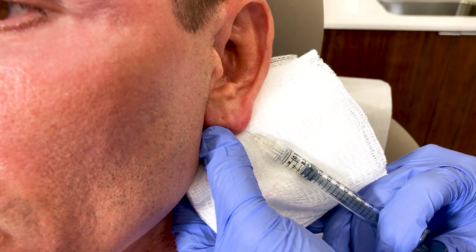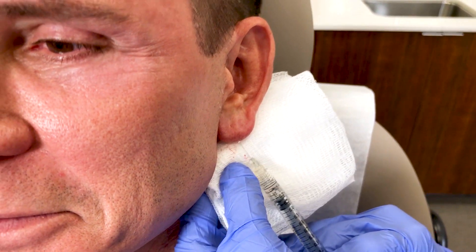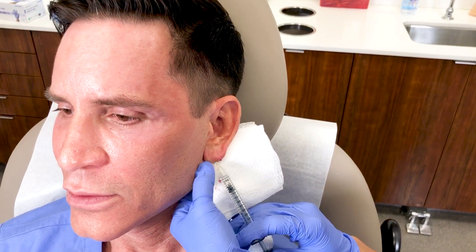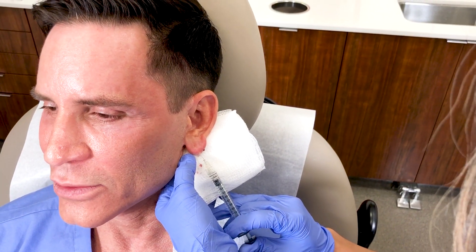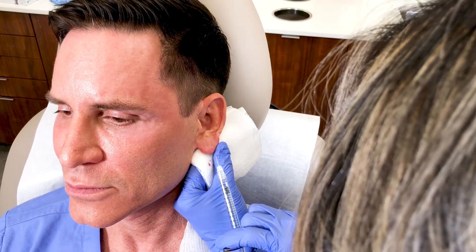How are you feeling? Do you feel anything? I feel nothing, actually — I really feel nothing. There are certain areas on the face that really hurt when you get injections; the nose can really hurt and the lips can really hurt, but this is completely painless.